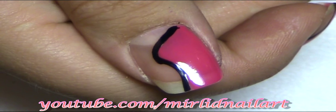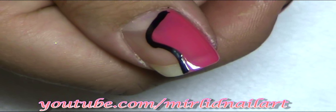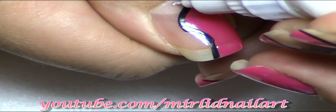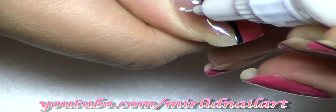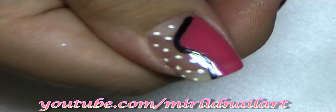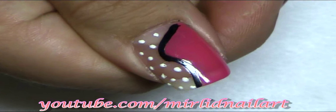And for that area where there is no color at all, I'm going to use either a dotting tool in white nail polish, or this nail polish pen — a nail polish pen that I'm using — and I'm going to make some white dots just on this area where there is no color. Just no specific design, just place them where you want them. Something like that.